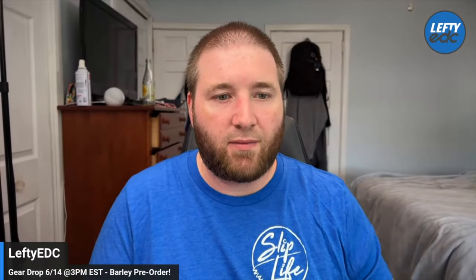That is the Barley — I showed it extensively in the first part of this video. Love you guys, I'm rocking my Slip Life shirt. If you guys want some Devo Knives Slip Life swag, we've got patches on our website DevoKnives.com, and we also have these t-shirts under the swag section.